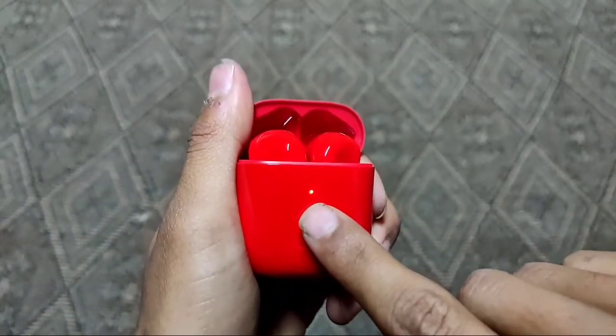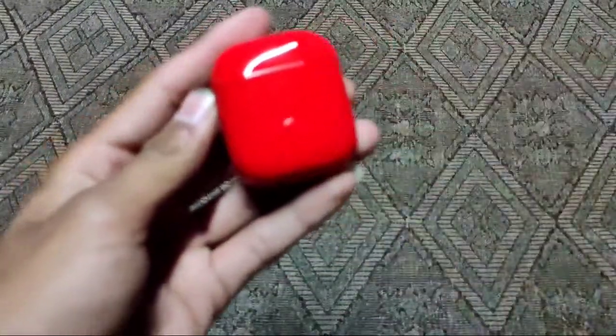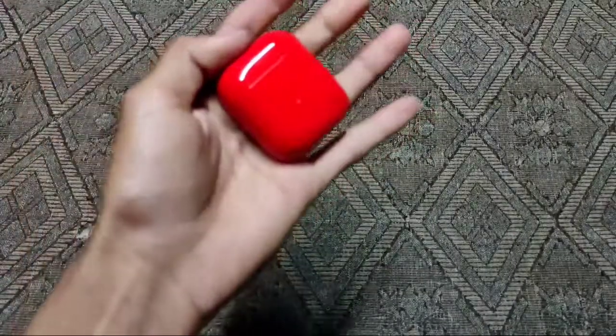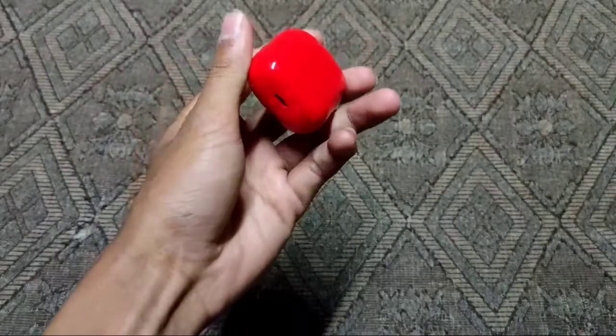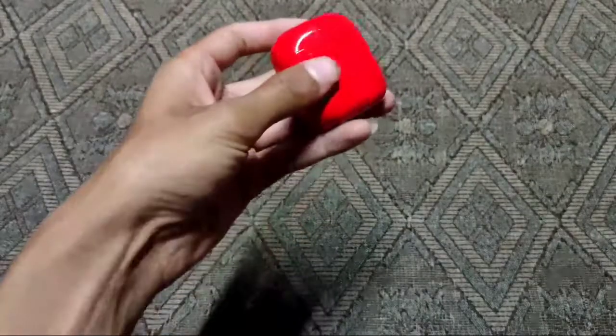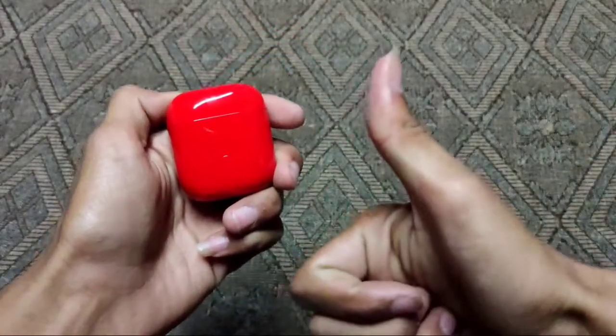The video was cut because this video shows the smart connection — it connected directly and I didn't need to manually add it. I just opened the box, and it auto-connected. So you can see how the auto-connect feature on the Realme Buds Air Neo works. I will show you more in the description video, okay?